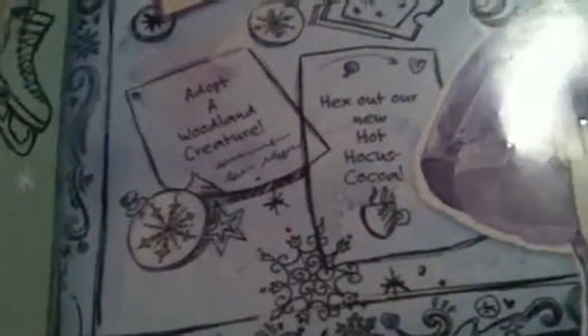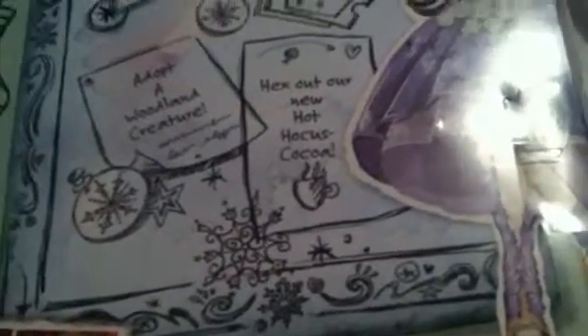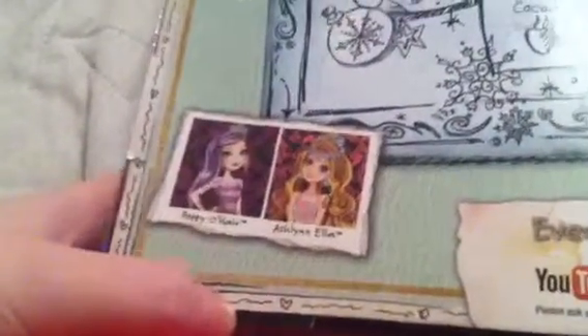It says adopt a woodland creature and hex out our new Hocus Pocus Coco — Hot Hocus Coco. That is so cool, perfect in time for the winter season. And yes, there are more characters for the Fairest on Ice line: there's Poppy and Ashlyn. It says Sparkling Skating Style and choose your own Ever After. Bundle up your crowns and zip up your cloaks — it's time to join the students of Ever After High as they ice skate into a fabulous flurry of frosty fun. That is really good.